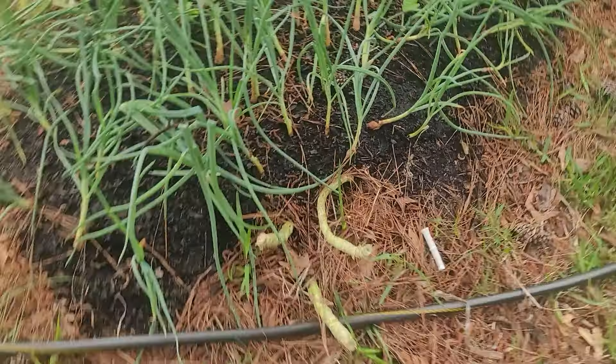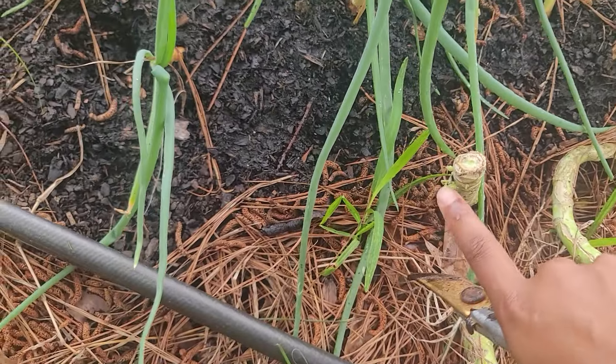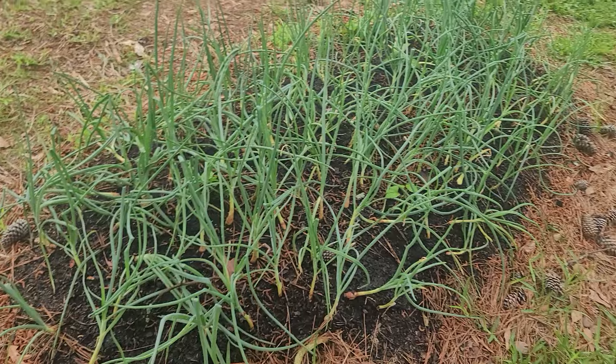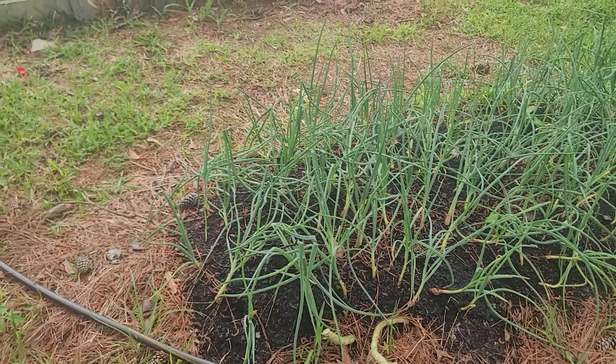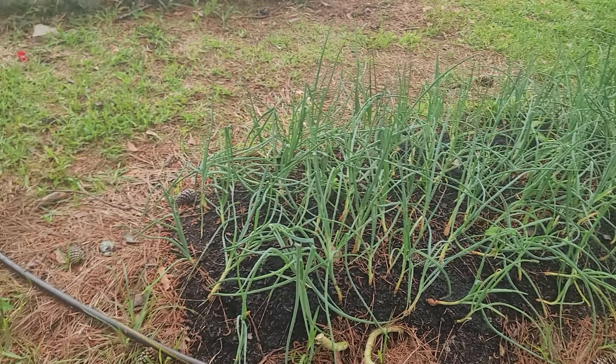I rooted some of the stems by sticking them in dirt, then cut the tops off. See how this one is branching out already? This one isn't doing this yet, but it will. I cut all those tops off and put them in water. When your plants go to seed and you put that stuff in water to break down, that fertilizer is getting even more nutrients — and you want to know why?